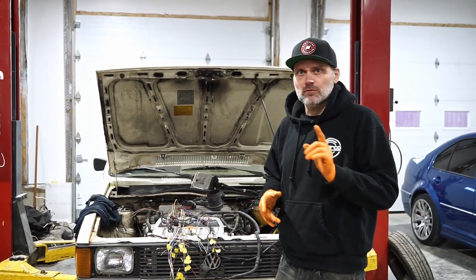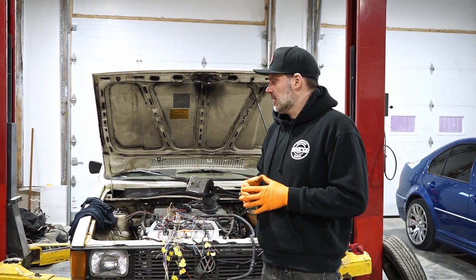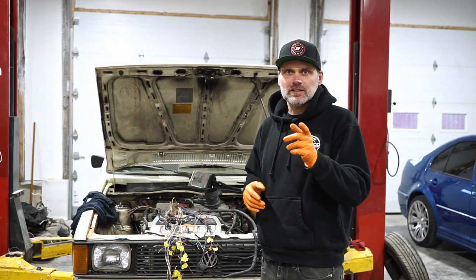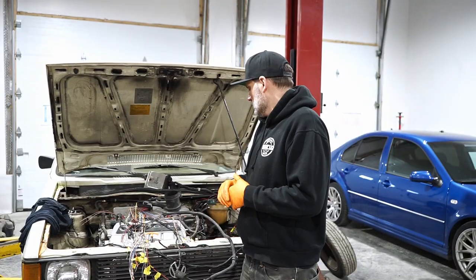That's going to sum it up for this video. We'll have one more video on the car when we get it back on the dyno. If you have any questions, ask them below. We're very close to hitting a thousand subscribers — don't forget to subscribe, and we'll see you in the next video.